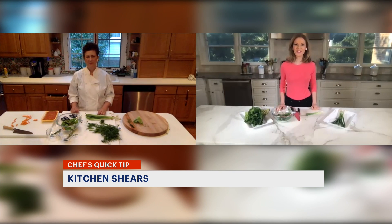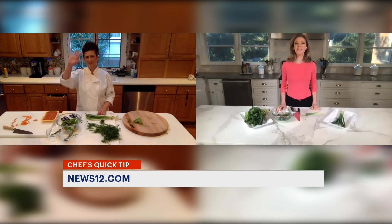This tip is online — just search for News 12 Connecticut Quick Tips. With Diana, Tina Redwine, News 12.